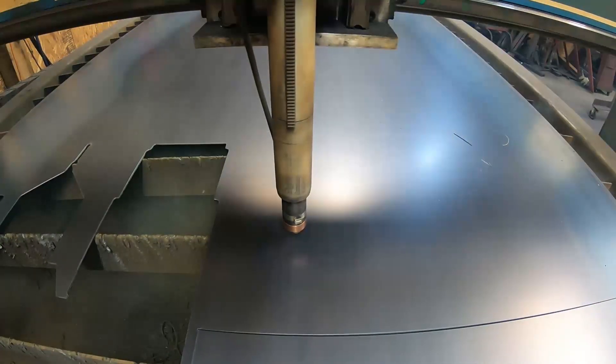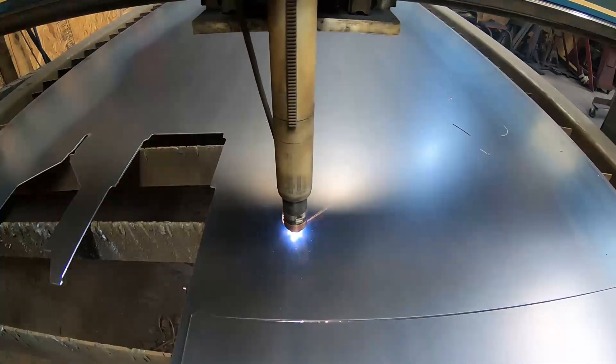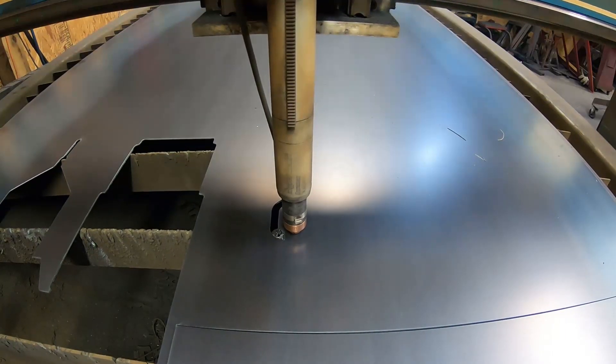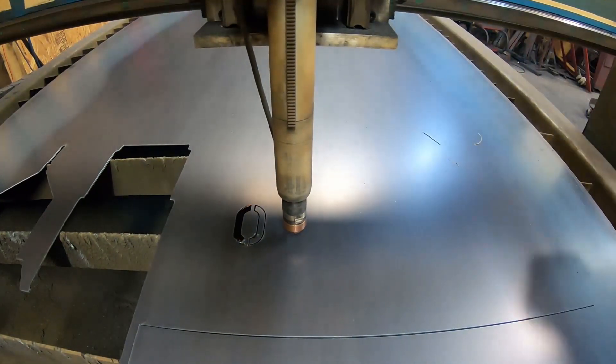We came across a new color on our metallic paint and we want to see how it's going to turn out. So let's get into it, get this customer sign cut out and see just how this one works out. You never know — could be a fail. I got a feeling it turns out pretty good.